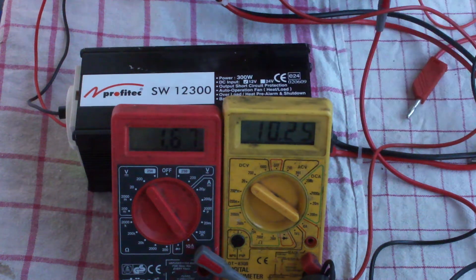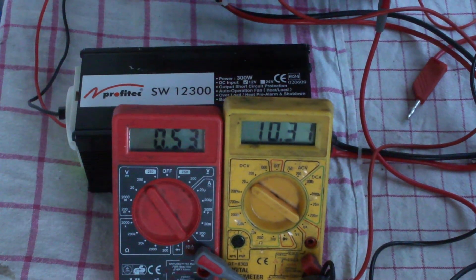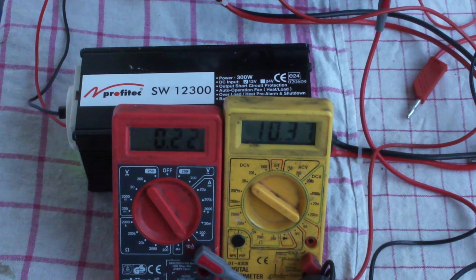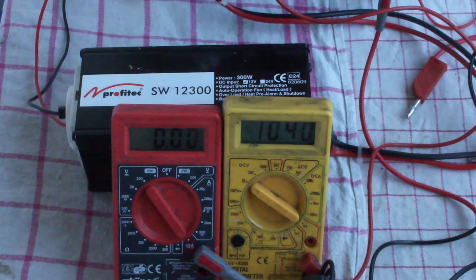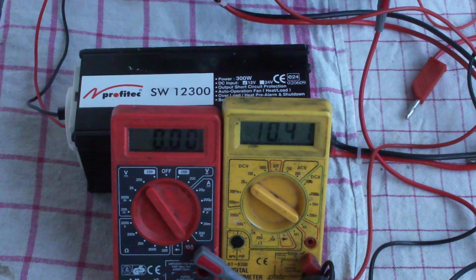This is a pretty bad inverter — just too much current without any power input. With only the inverter and no load, the voltage recovers a bit to 10.38V, but the no-load current is still 0.25 amps — a quarter of an amp — that's pretty bad. Next test will come up, thank you.